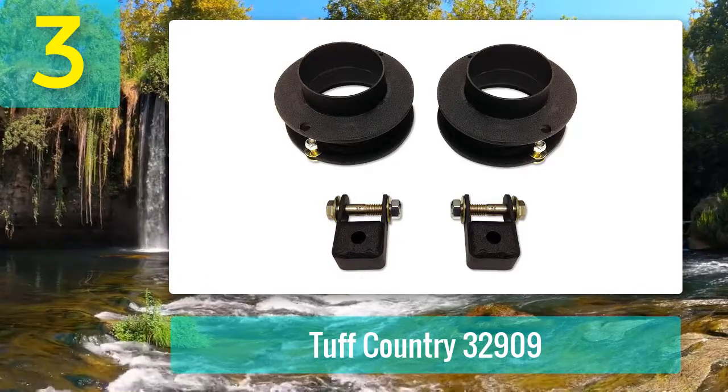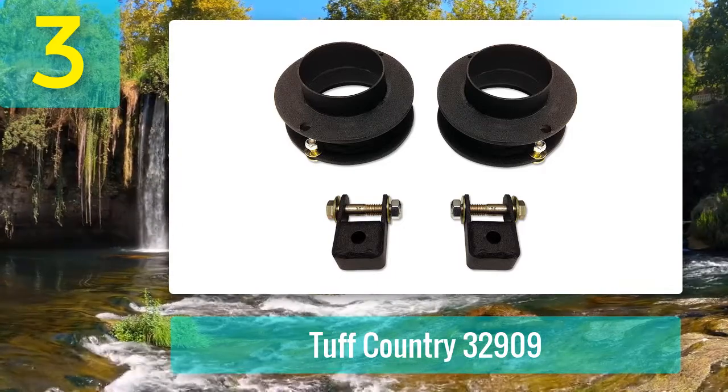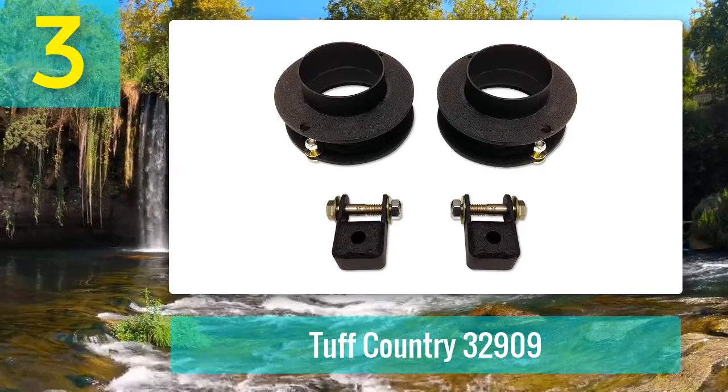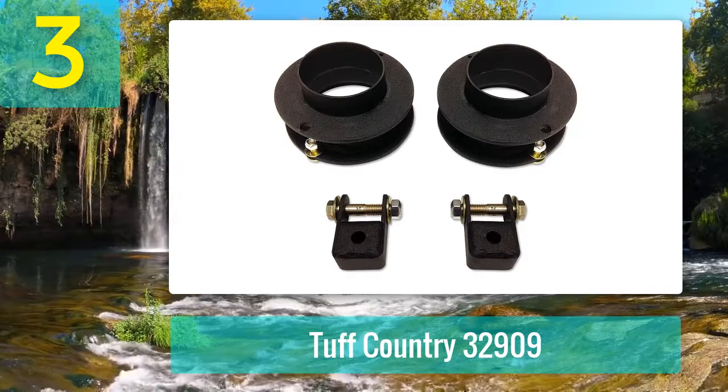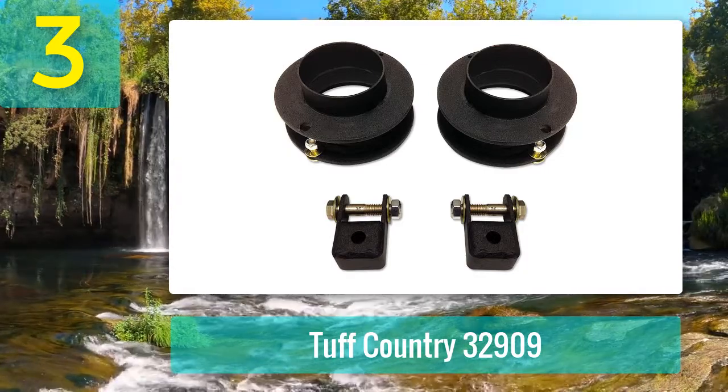Coming in at number 3: Tough Country 32909. If you want to level your 2014 to 2018 Dodge Ram 2500 4WD, this low-cost option will help you accomplish the task. As a leveling lift kit, it allows you to level out the front of the truck with the rear.